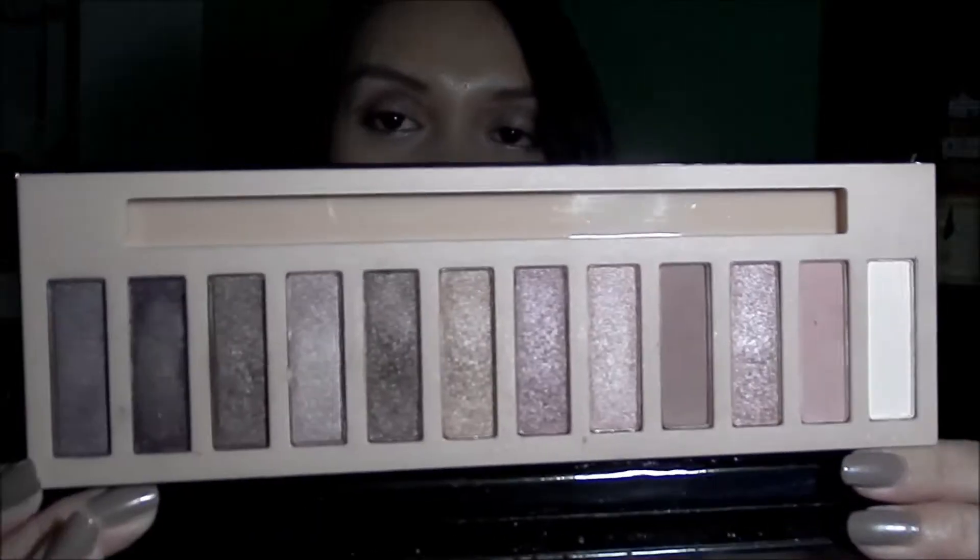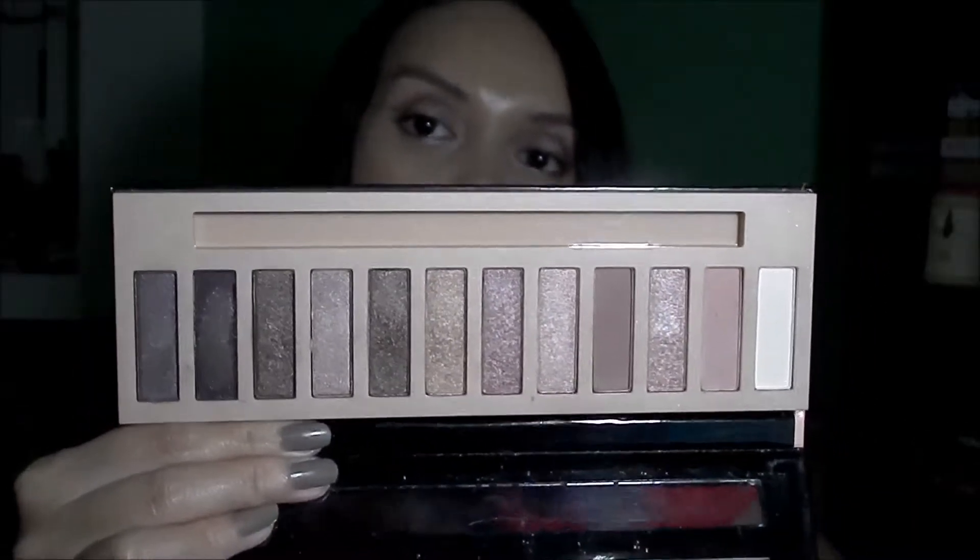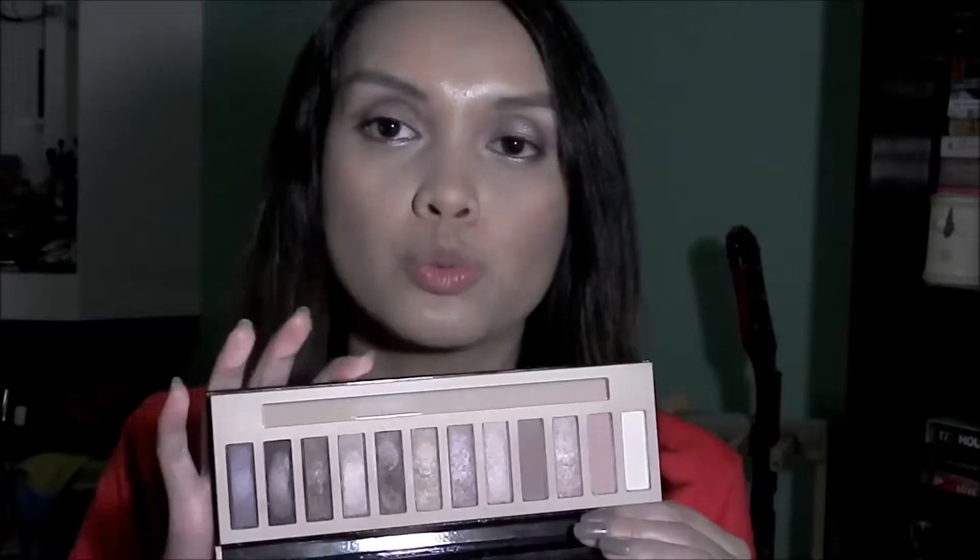I'll be talking about the Nudes palette more because I haven't played a lot with the Ultra palette — I've swatched it a couple of times but that's it. I'll be discussing the colors in the Nudes palette and comparing them with the Naked 1 and Naked 3. These eyeshadow palettes have 12 eyeshadows just like the Naked palettes from Urban Decay, and both have a combination of mattes and shimmer shades. I'll be swatching everything on my hand, although I am wearing these eyeshadows on my eyes today.